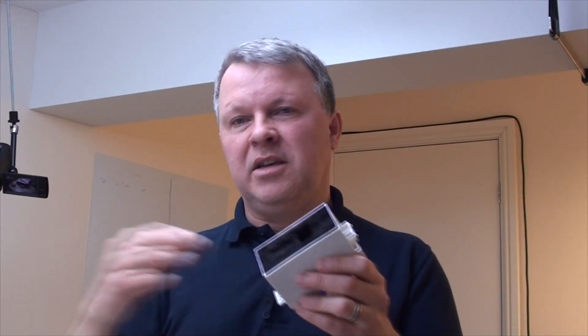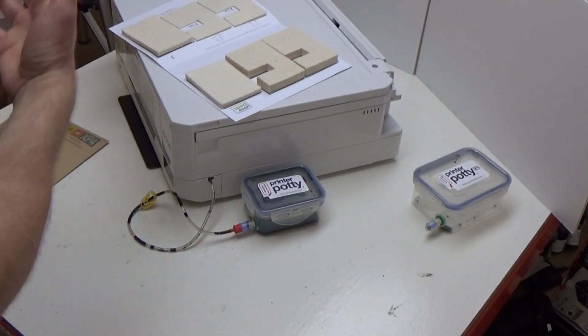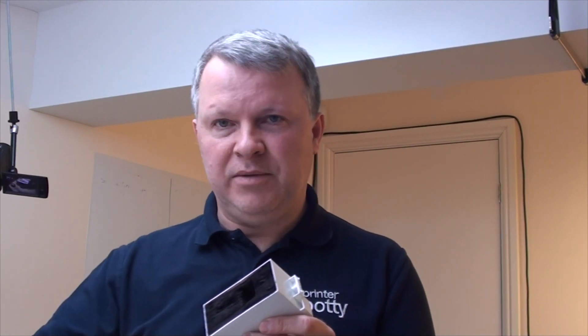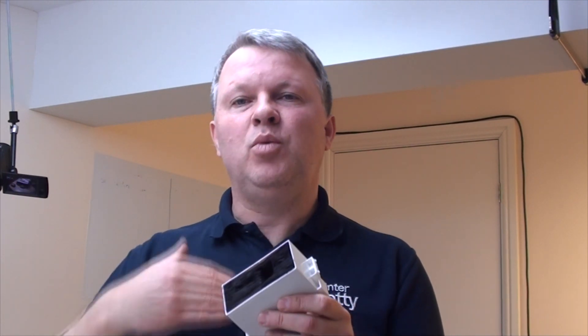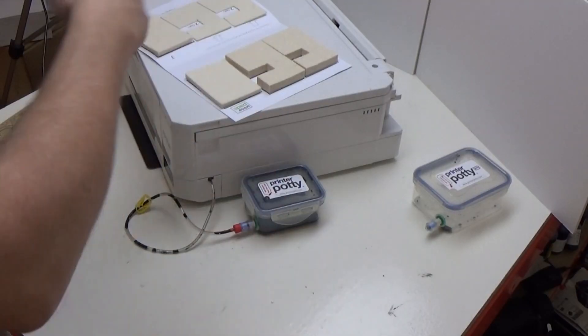The big difference is the Printer Potty will allow you to keep going while you only ever purchase keys to reset your waste ink counter, so you get multiple lives — whereas a printer pad gives you one extra life before you need to do the whole thing again. And with printer pads you have to take your printer apart enough to fit them each time, whereas with a Printer Potty, once you've fitted it you're not going back into that printer to replace or change anything.